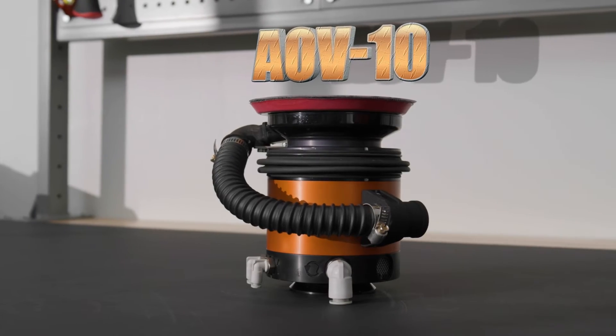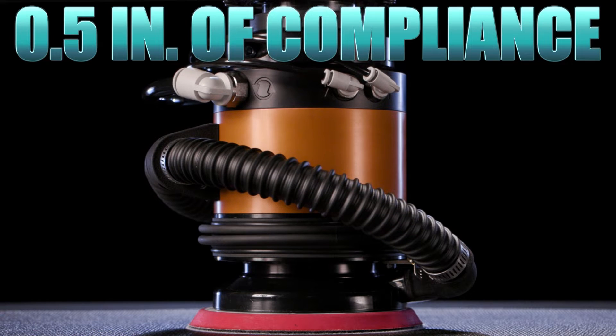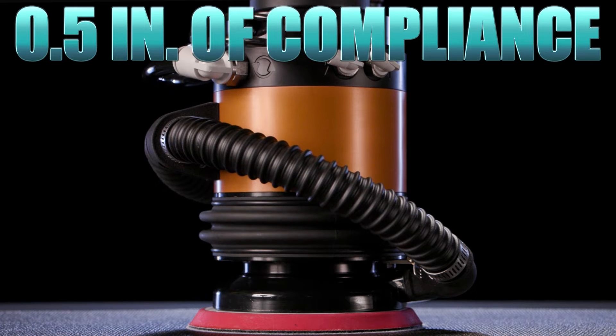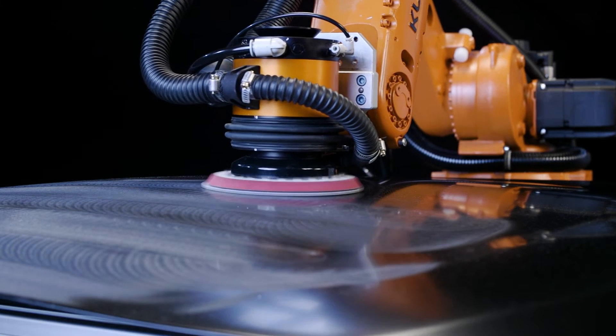The tool we're using today is the AOV, which is a random orbital sander with built-in axial compliance. The AOV's built-in compliance is essential for robotic sanding because it allows a constant force to be applied to a workpiece.